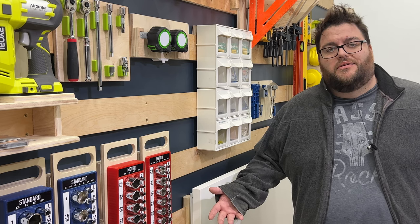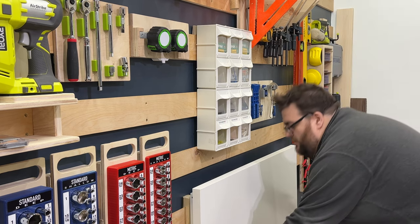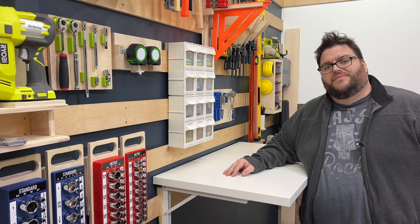We could all use another workbench, right? But not all of us have the space for it. Today I'm going to show you how to make a French cleat mounted folding workbench, and we're gonna do it for not a lot of money. I'm Bob and this is the CyberBob City Workshop. Let's get started.